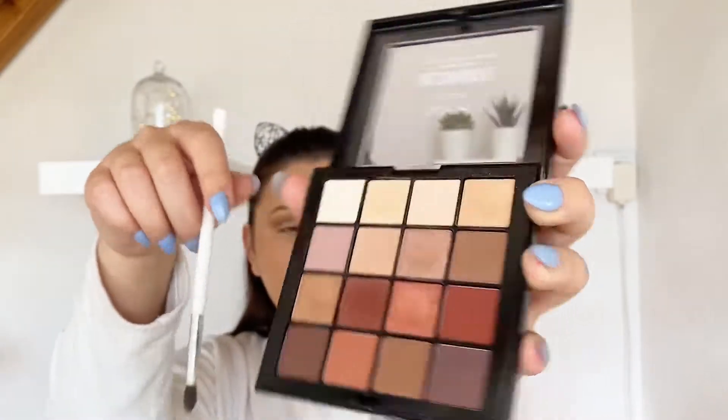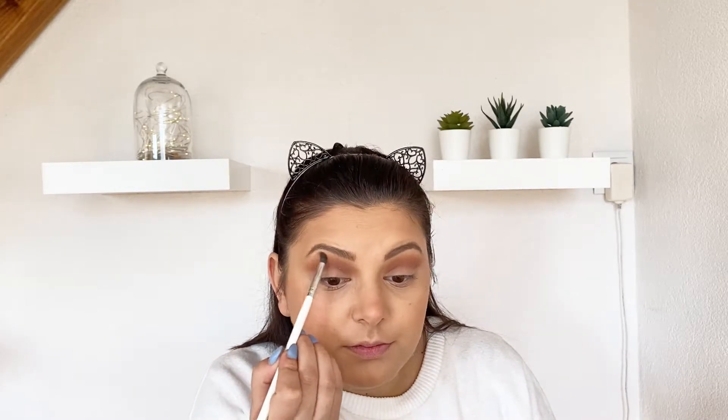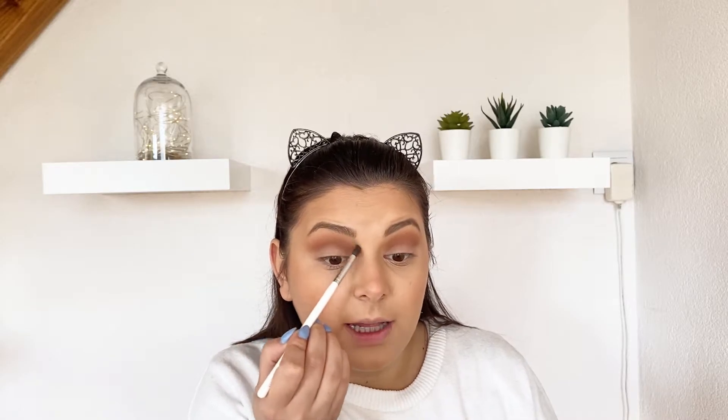I'll continue with some of the lightest shades to diffuse the harsh lines at the top — we want everything to be smooth and perfect. When it comes to a smoky eye look, I think the secret is in blending. You just need to spend a lot of time blending your shades.